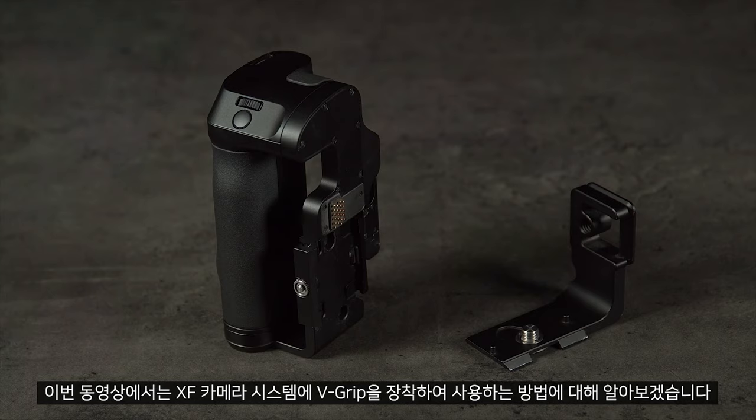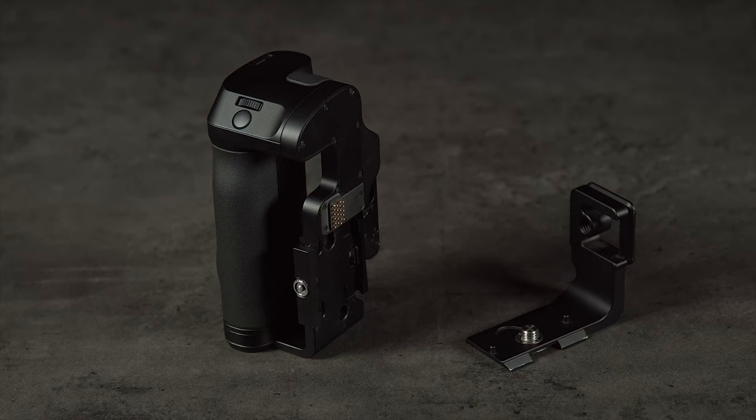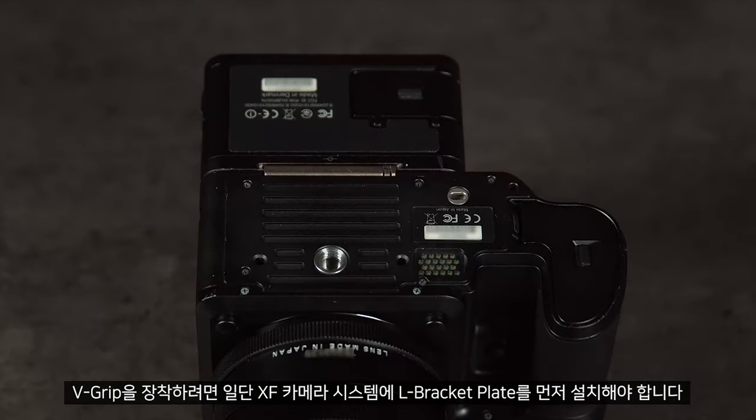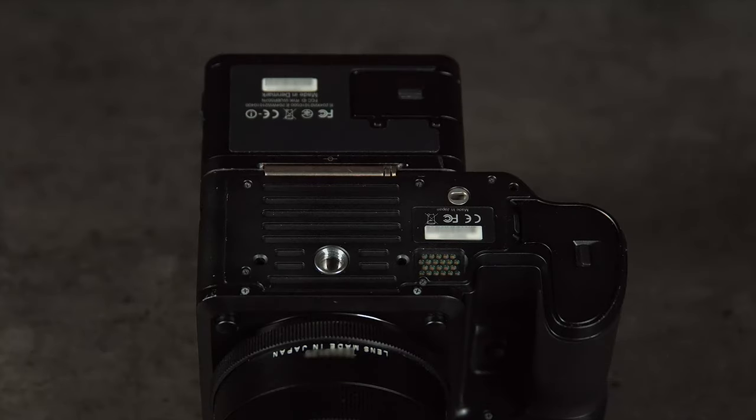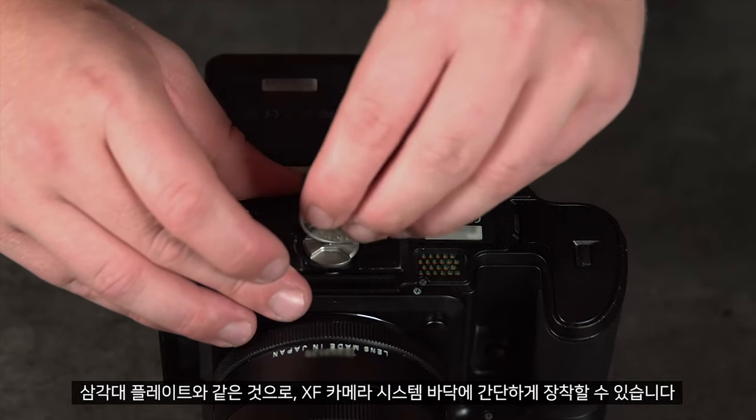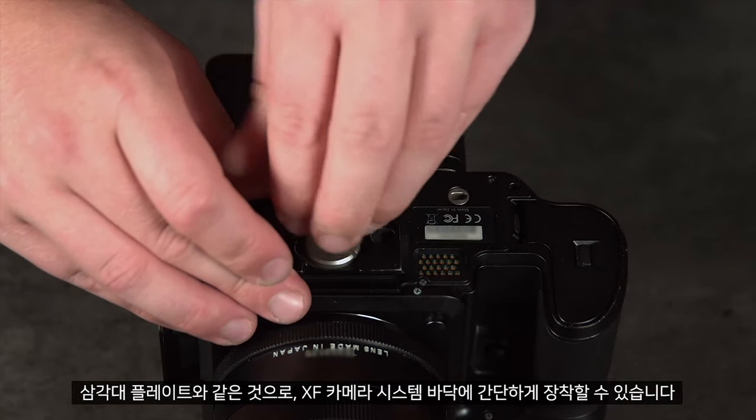In this video we will look at how to attach and use the V-grip on the XF camera system. To attach the V-grip, first we need to attach the L bracket plate to the XF camera system. This works like any tripod plate, and we can simply screw this into the bottom of the XF camera system.